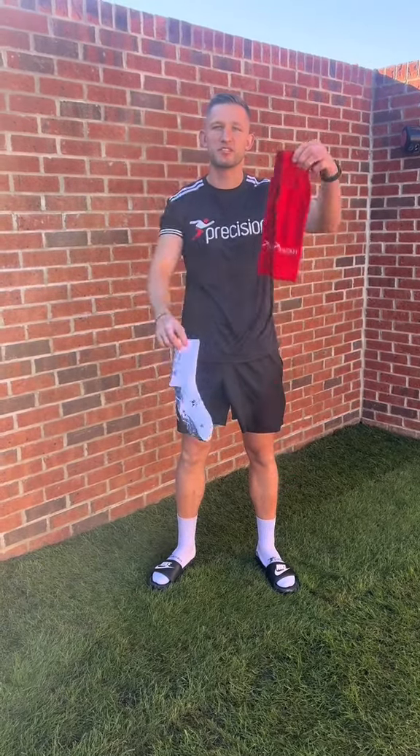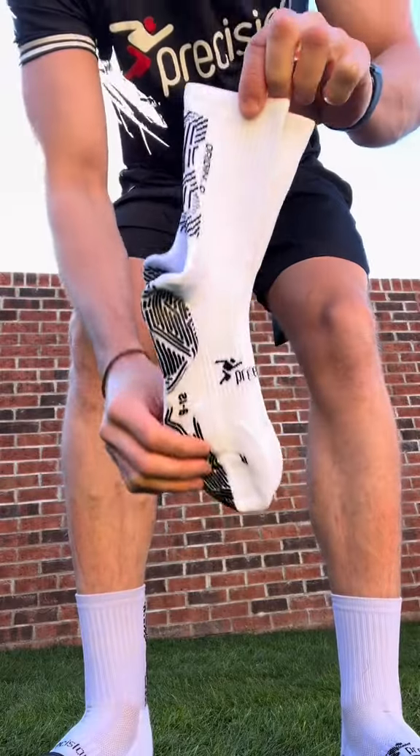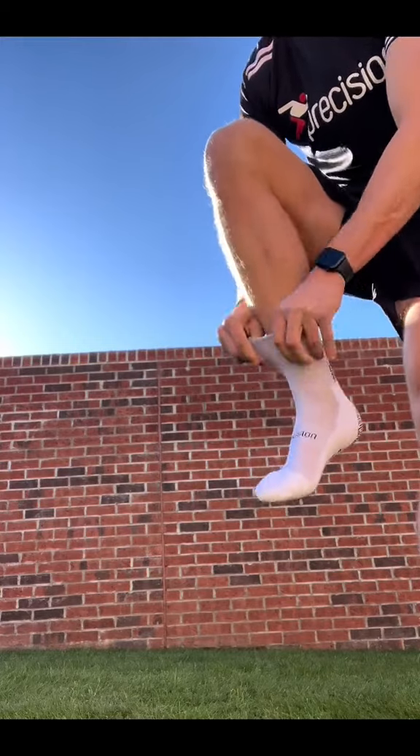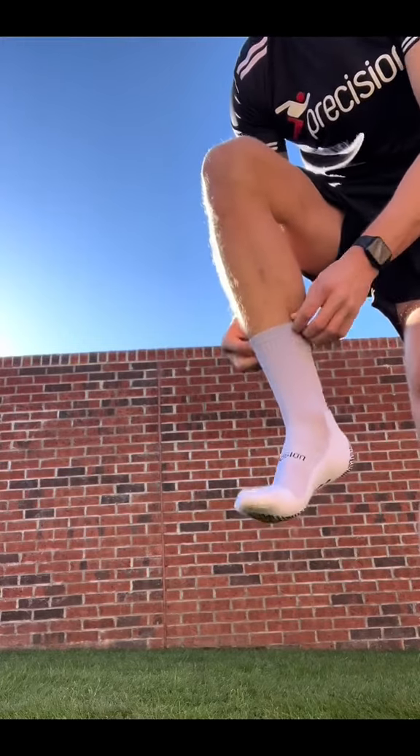Hi, my name's Tommy Taylor and here's how I wear my Precision Grip Socks with my Precision Footless Game Socks. Firstly, I'll take my Precision Grip Socks. I'll make sure that I pull it over my foot so that the grips are fully over the heel to stop any slipping in the boot.